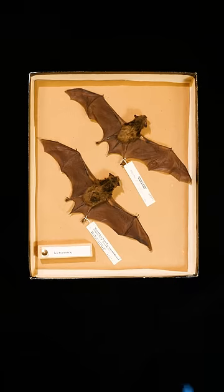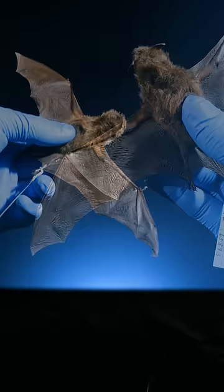These are my favorite bats. I always wondered, how do bats fly? I thought they extended their arms and flapped them like birds, but I was wrong.